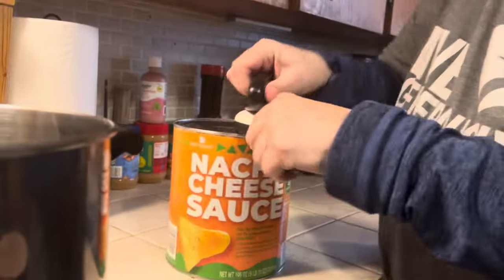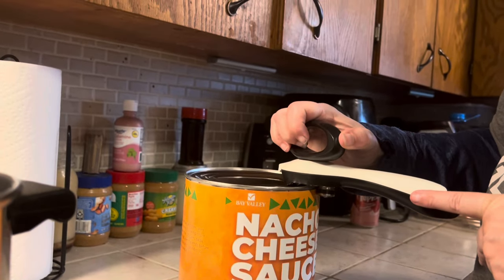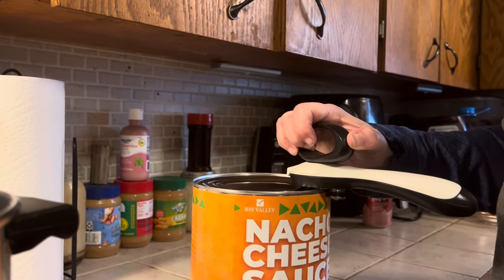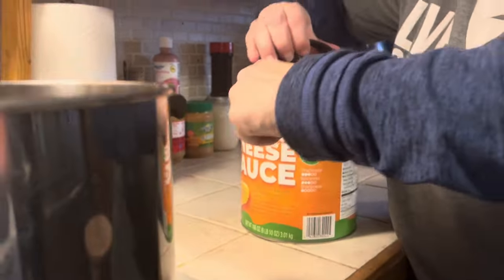How big is this can, Tammy? This can is 106 ounces, which is six pounds ten ounces — it's almost seven pounds of cheese. That's a lot of cheese.